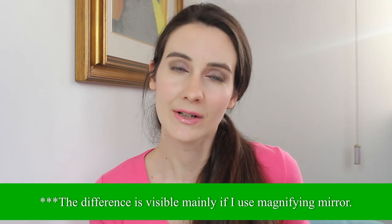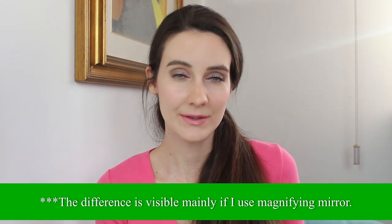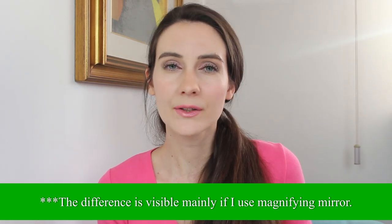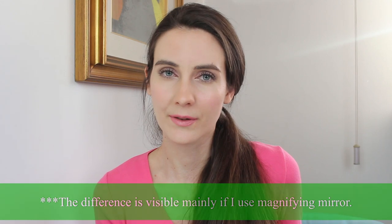I start seeing the difference after five to six hours. On the side without primer, the foundation becomes a little bit cakey and doesn't look as good. On the side with the primer, my skin never gets too oily and I don't need to blot — the foundation is definitely more long-lasting.